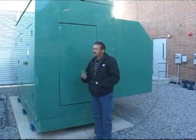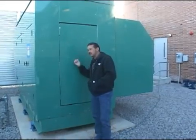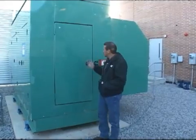Good morning, gentlemen. My name is Jim. I'm from Cummins and Power. We provided the emergency generator for this project.